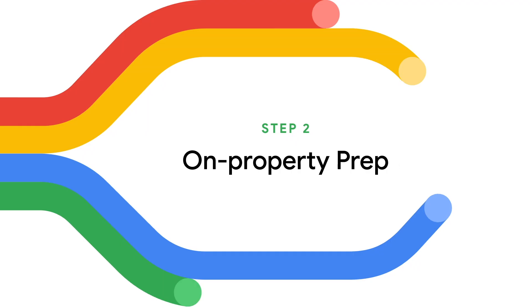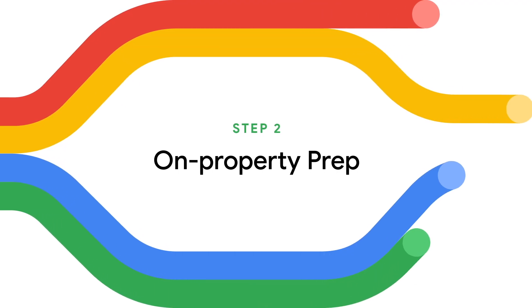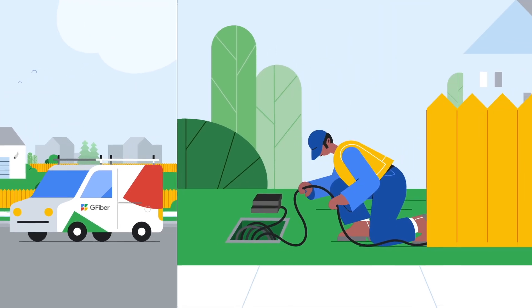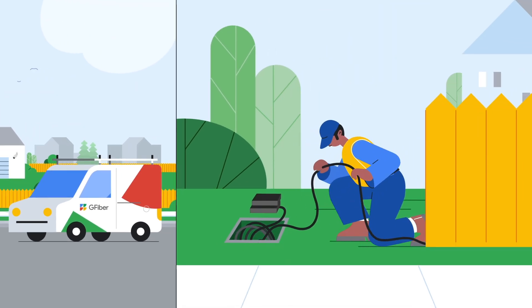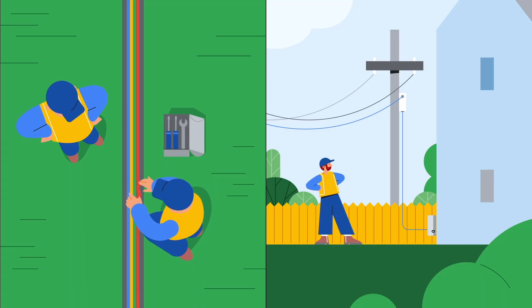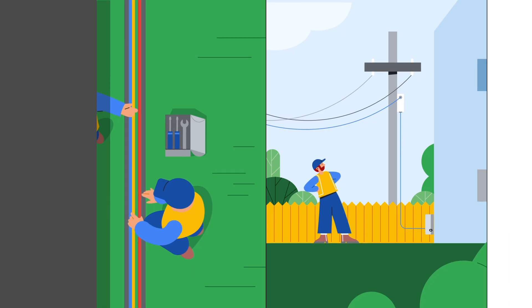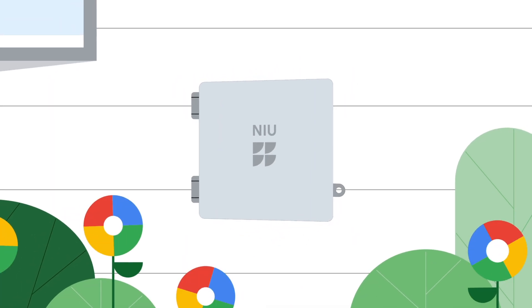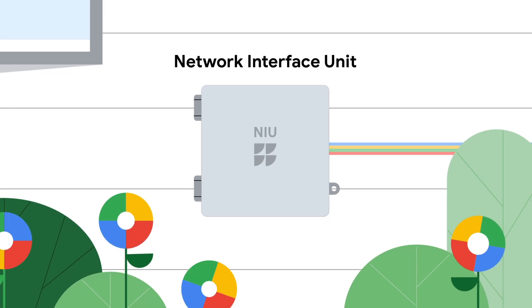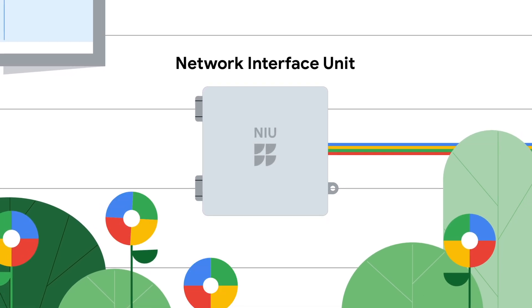Step two: on-property prep. Once utility markings are in place, our G-Fiber crew will connect your home to our network. We'll bring this new protected fiber line to your siding, burying it in a trench or occasionally stringing it from a nearby utility pole if that is standard in your neighborhood. Then we'll install a small gray box called a Network Interface Unit, or NIU, on the outside of your home where your new fiber line will enter the home.